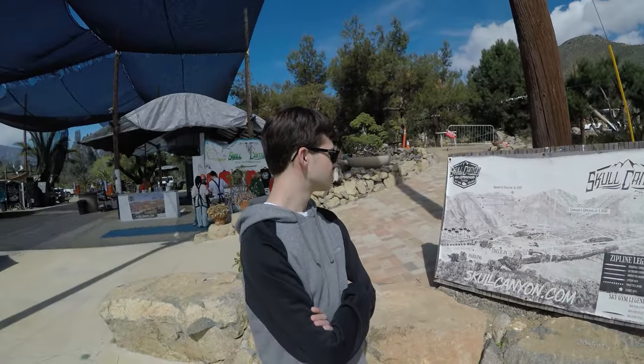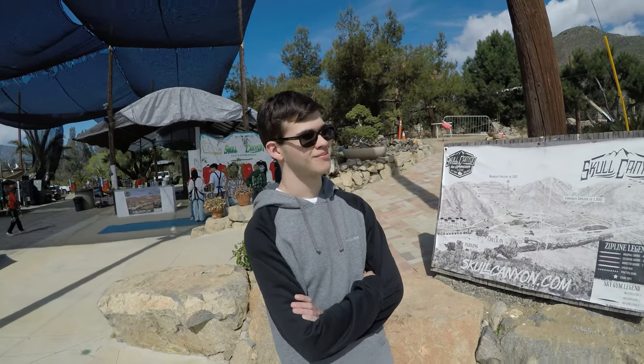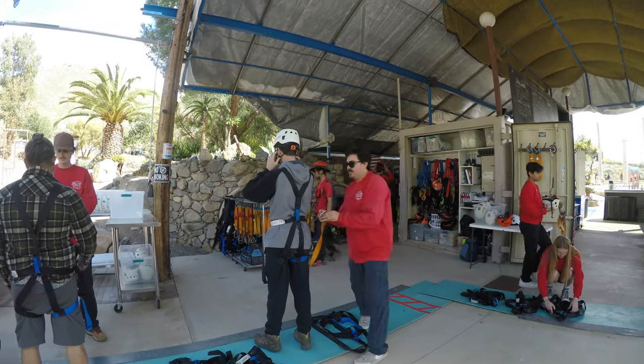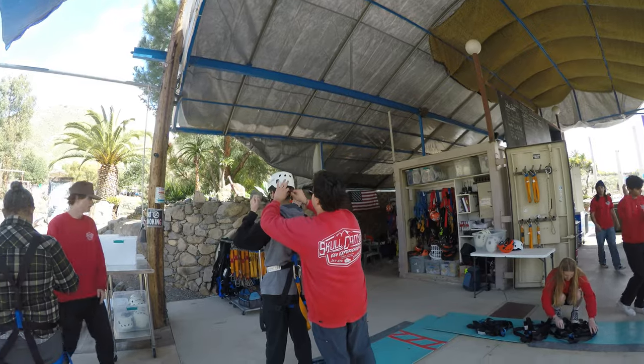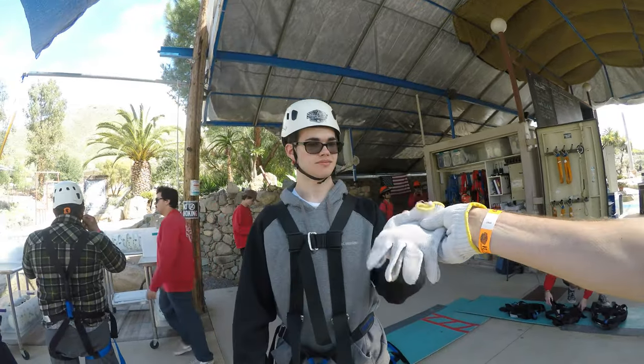Any last thoughts? Don't. The safety precautions were definitely top tier. There's two separate riggings to the line, so if one fails, the other one will be a catch-all.